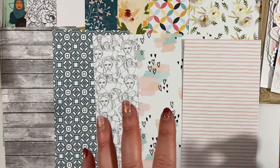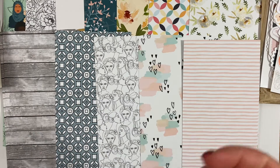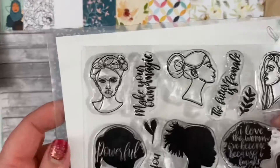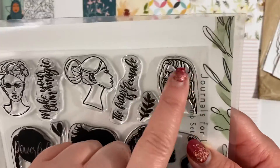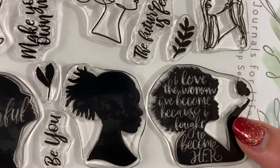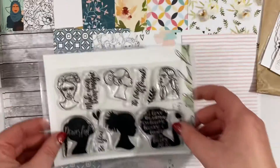I feel like it's clear what the intent is for what you can use this for, but at the same time the designs are so versatile that you can use them for documenting just about anything. Now for the stamp set — we've got these amazing girls, three line drawings and three silhouettes. One says 'Powerful,' one says 'I love the woman I have become because I fought to become her,' and we've got 'Be You,' 'Make Your Own Magic,' and 'The Future is Female.'